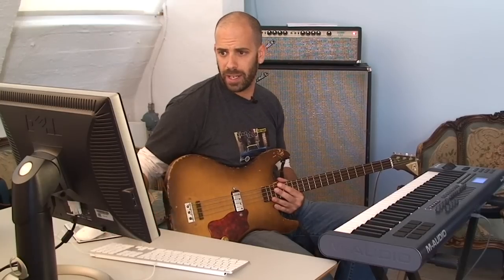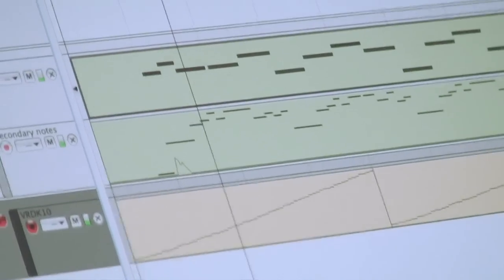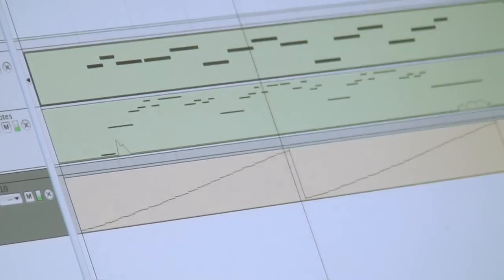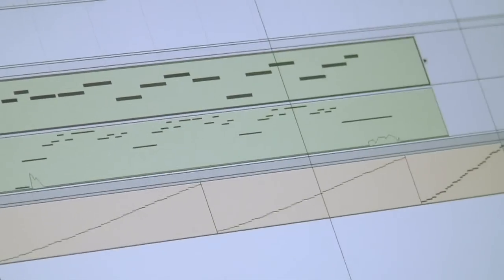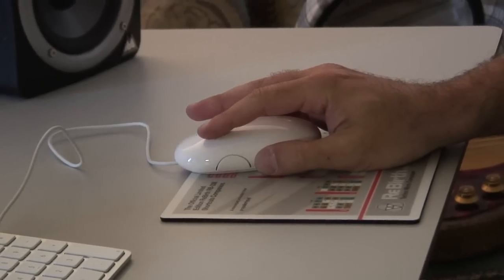Let's play it now with the drum beat. Alright, that sounds pretty good — I'm really kind of happy with that — but let's get a little more detailed. Let's go into the edit window and listen to a three-bar portion of this piece.